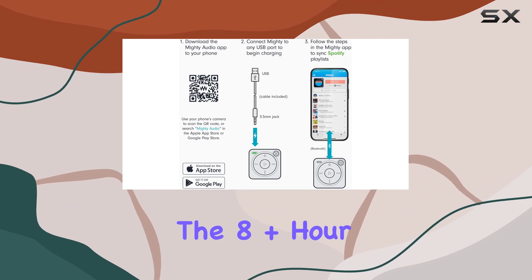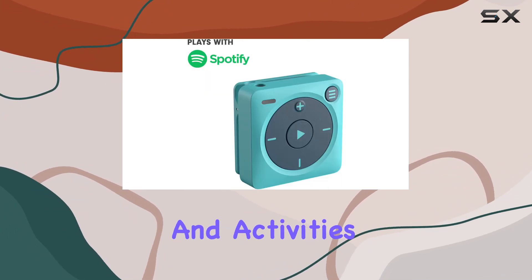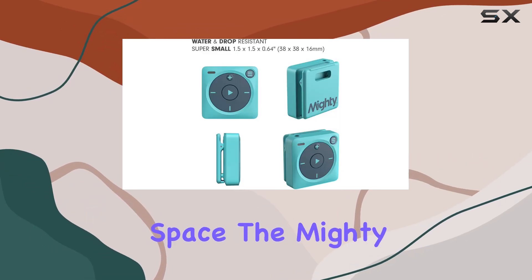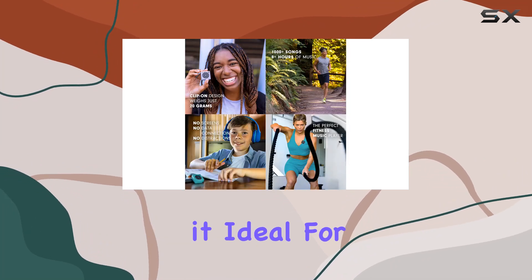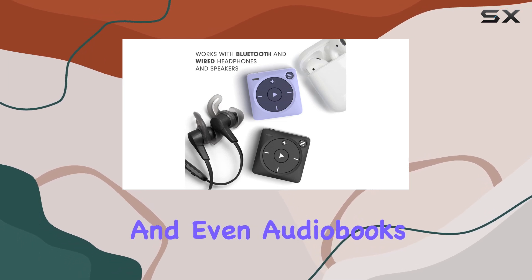The 8-plus hour battery life ensures that it can keep up with your longest playlists and activities without needing a recharge every few hours. With 8GB of storage space, the Mighty 3 can hold over 1,000 songs, making it ideal for storing multiple playlists, podcasts, and even audiobooks.